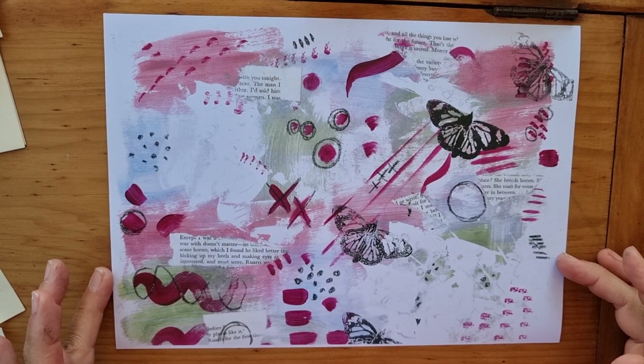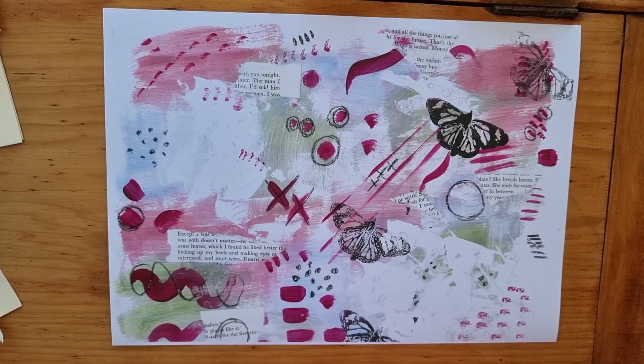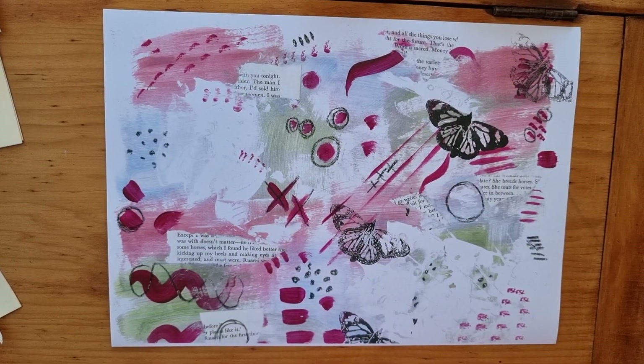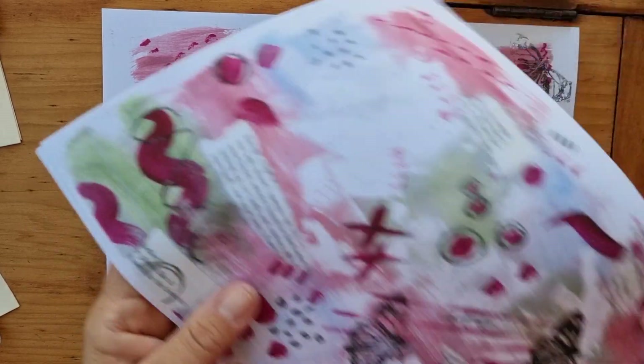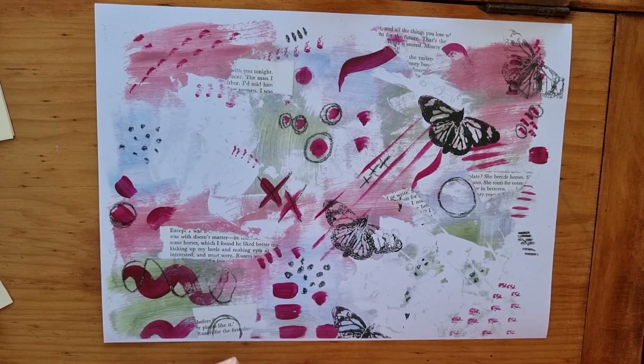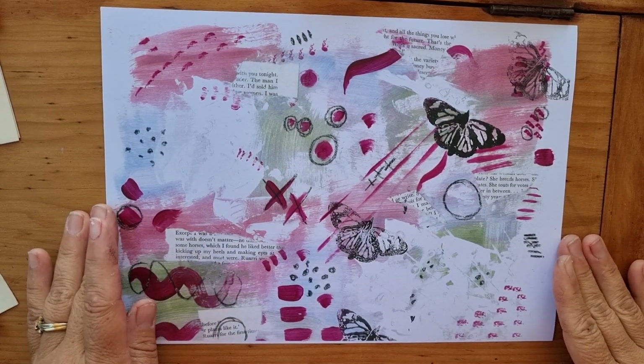Hi, it's Jodie from JC's Journals. We're here — this is the photocopy of the painting we did. I've taken a few copies so that we can use them in our journals, we can use them for all different things.